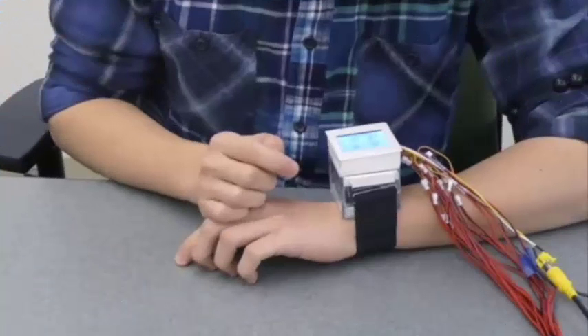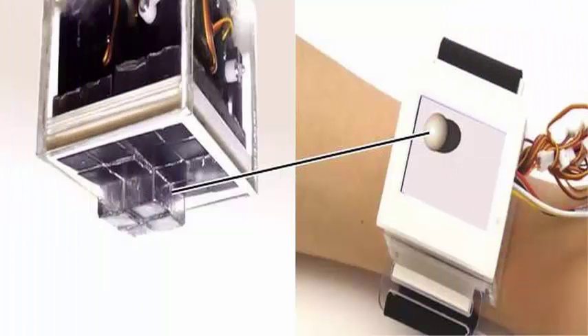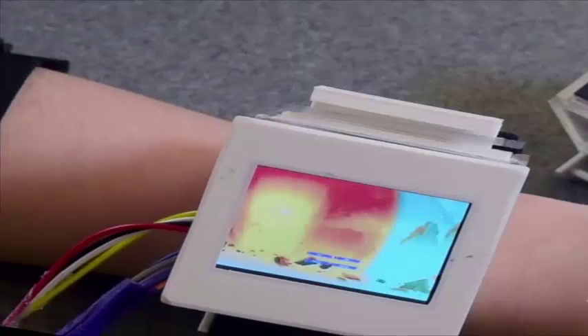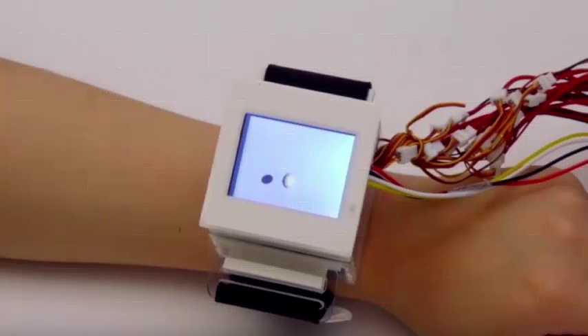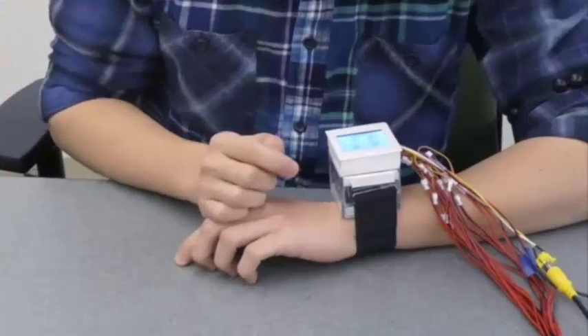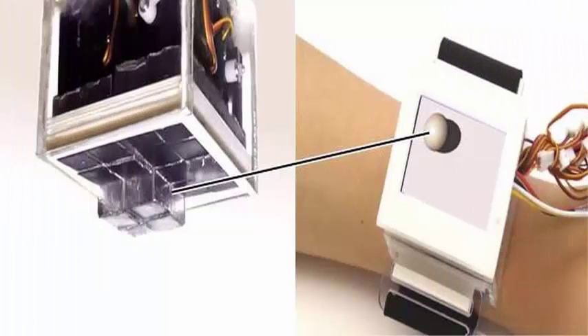The small screen size of a smartwatch limits the user's experience when viewing or interacting with media. We propose an additional tactile feedback system to enhance the user experience exclusive to the smartwatch form factor. Our system has a deformable surface on the back of the watch dial, allowing the visual on-screen scene to extend into 2.5D physical space.